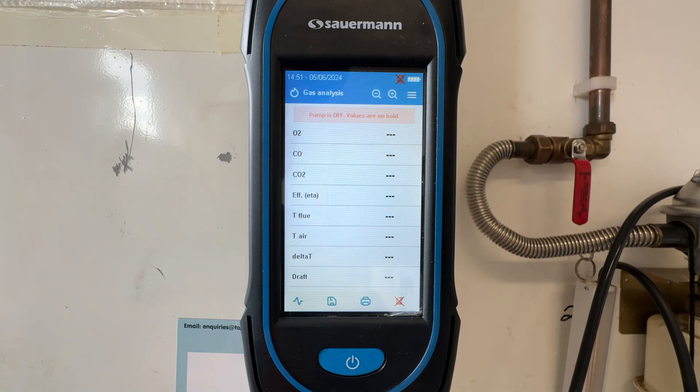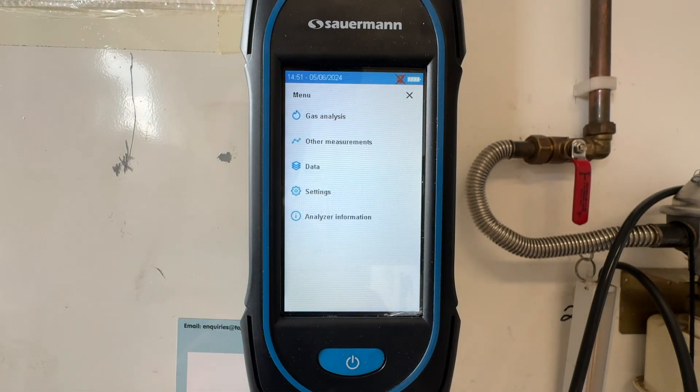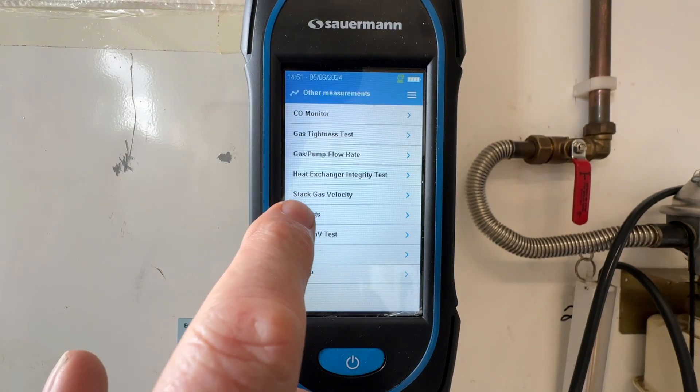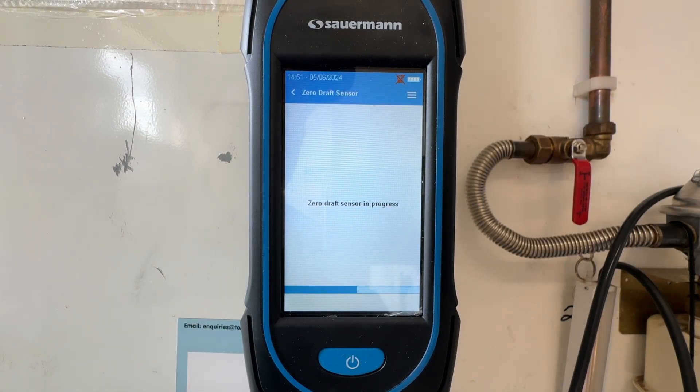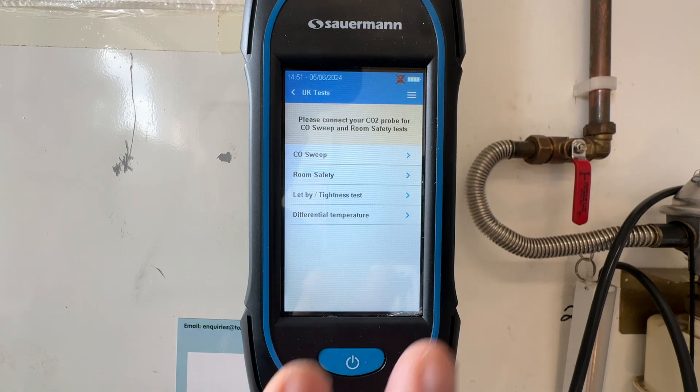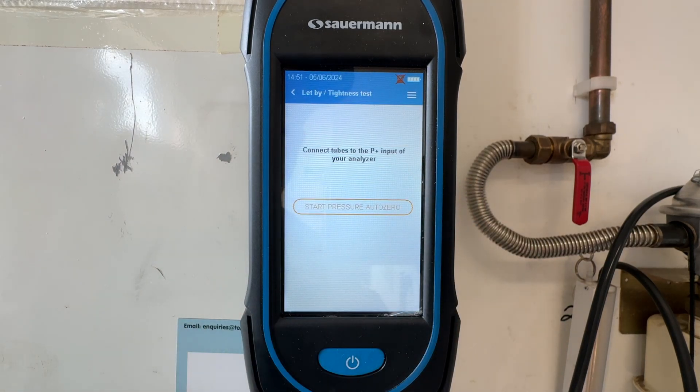The analyzer comes with this tube for doing tightness testing — it has an orange o-ring on the end, which means it goes into the orange section on the analyzer. We need to get this set up without connecting it to your gas meter. To get to the tightness test page, press the three lines up here, go into other measurements, scroll down to UK tests, and press start. This will now zero everything for us, and we can pick 'let by' and tightness.